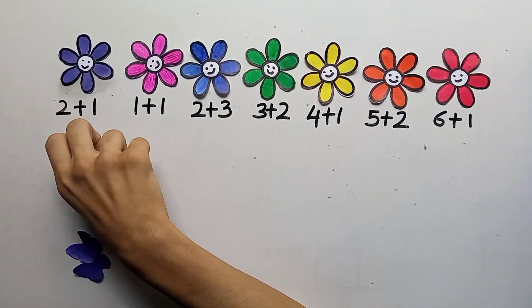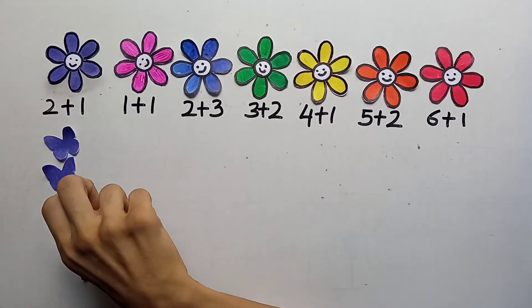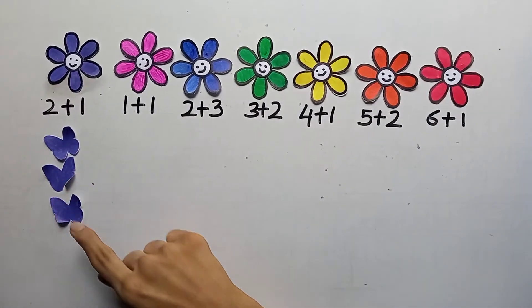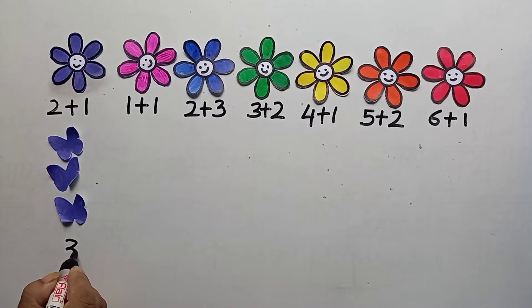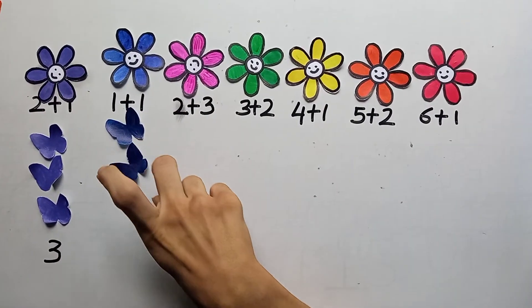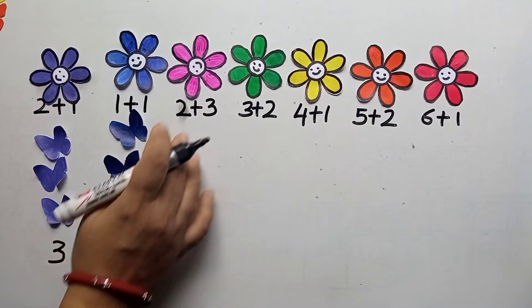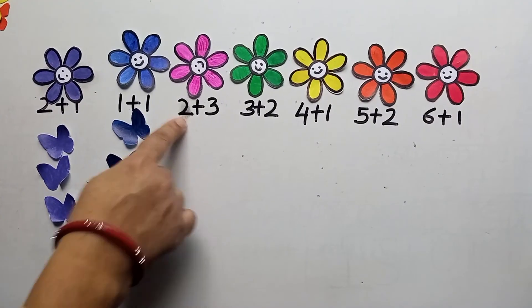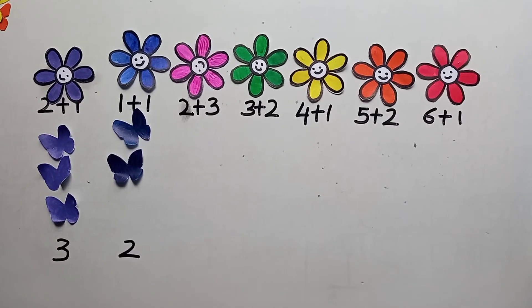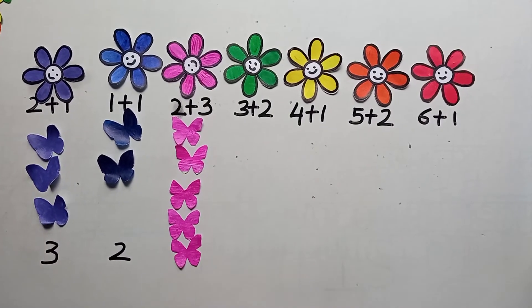Now for UKG students we will do addition. Two plus one — place two butterflies, then one more. Remove one butterfly and count the total: one, two, three — the answer is three, so we write three. Very good! One plus one — count: one, two — the answer is two. Now two plus three — place two plus three: one, two, three, four, five — very good, the answer is five!